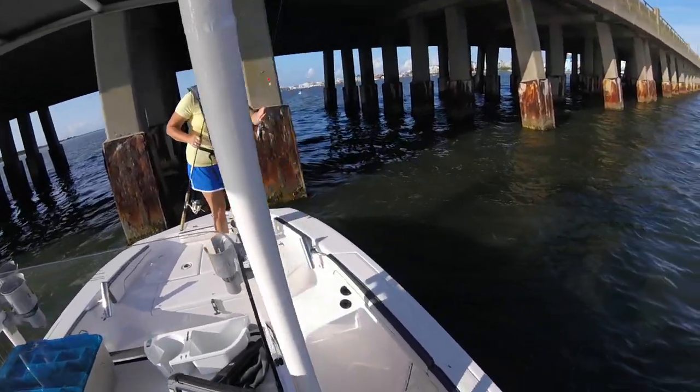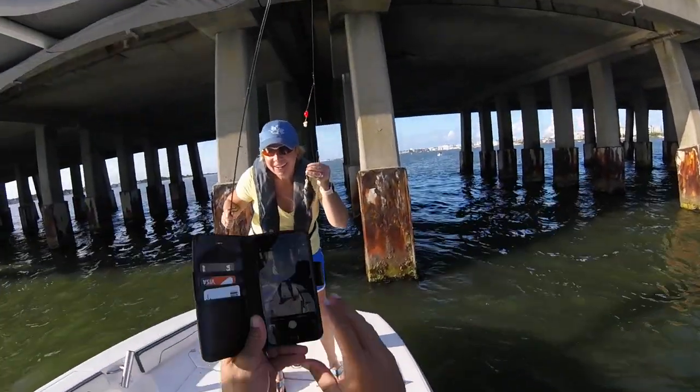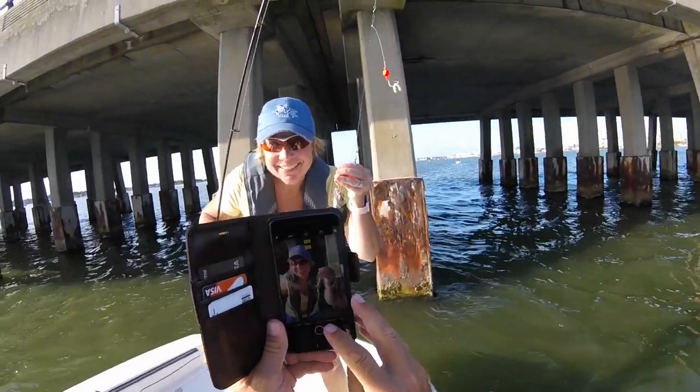We've caught little grouper on this in the back bay, which I didn't even know there was grouper back here. Spot, croaker — certainly, it's a great rig for croaker. Sea bass, sea robins, flounder — the list goes on. Everything pretty much will nibble on it.